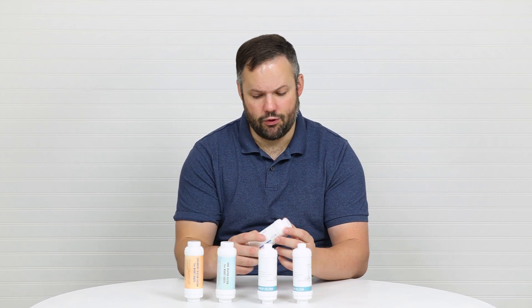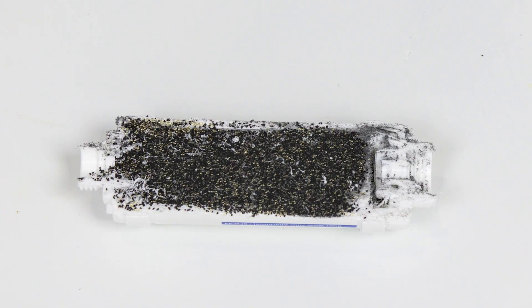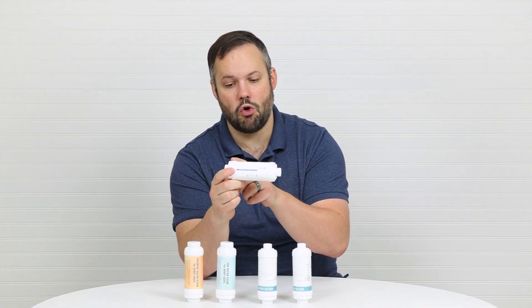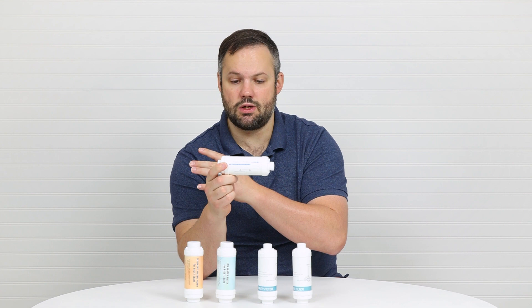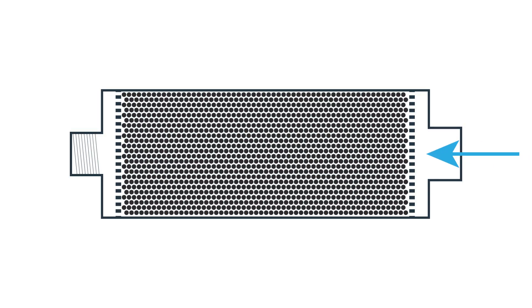Let's start with the Brondell filter. This is a carbon filter and as you can see from the side view of the filter after cutting it open, carbon is all throughout the filter. The water travels through the filter and contaminants in the water attach themselves or adhere to the carbon so that you get cleaner water coming out the other end.